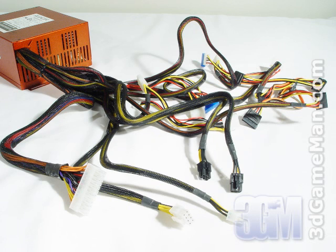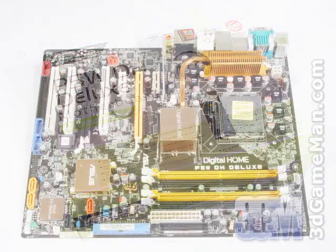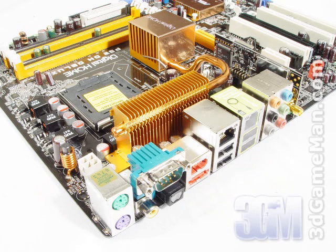One other important thing is the number and type of leads it has. I'm selecting the PC Power and Cooling Silencer 750 watt power supply. One of the most important parts of a stable high performance system is the motherboard. Selecting a motherboard will greatly depend on what CPU, video card or cards, and memory you prefer. You should select a motherboard that best fits your needs. If you are not overclocking, then almost any brand name motherboard will do. On the other hand, if you are pushing everything to the limit, you need a motherboard capable of meeting your needs.